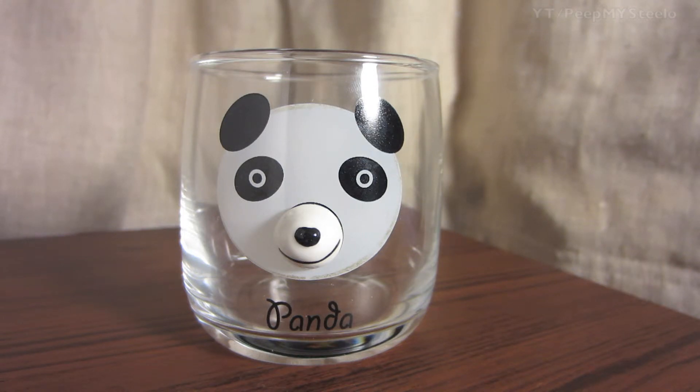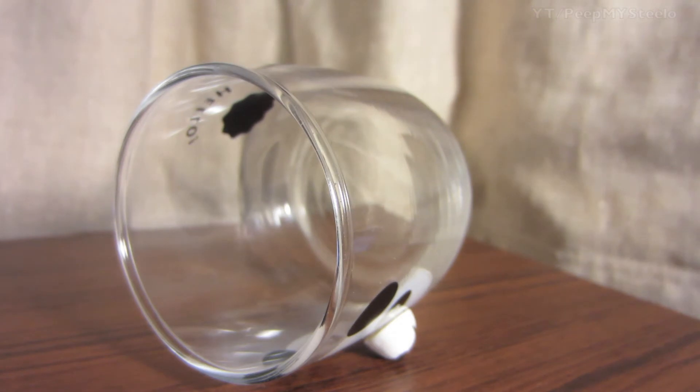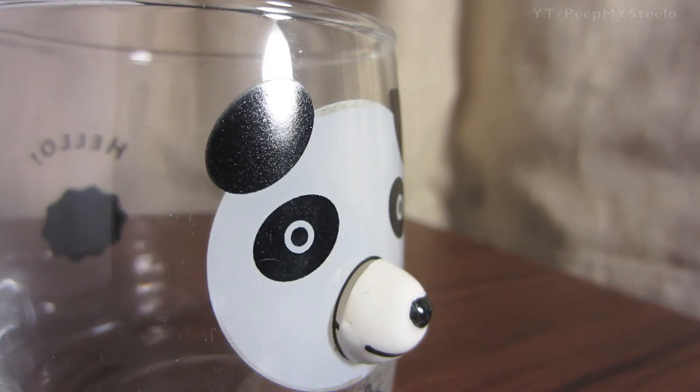It has the word panda and the panda face on the back, it says hello, and there's what I think is supposed to be a tail. You can see the nose jutting out. It's probably eight ounces for a cup, and can be used for juice, milk, and all the different beverages that kids love. Just a fun little figure on a glass for kids.